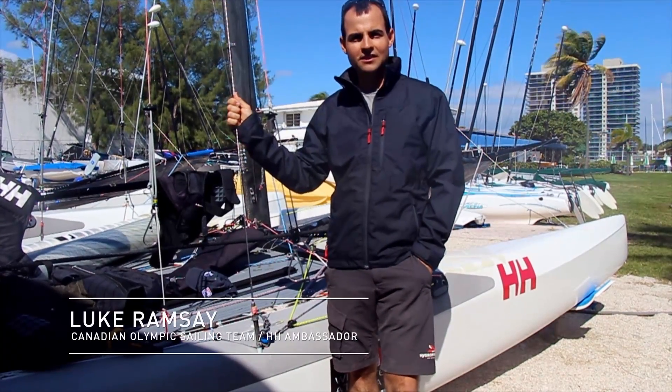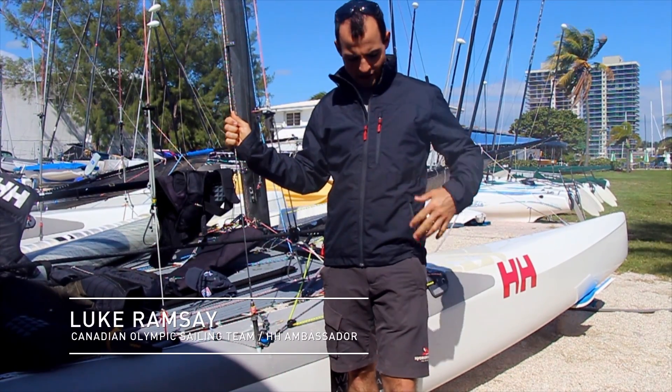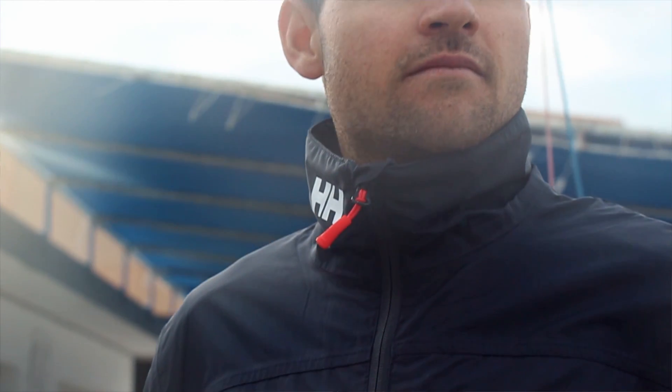Hi there, my name is Luke Ramsey. I'm on the Canadian Olympic Sailing Team and I'm here today reviewing the Helly Hansen Crew Jacket.